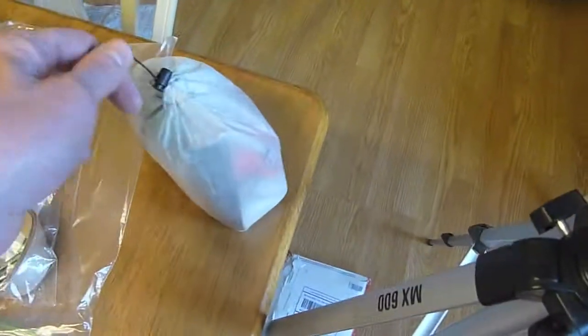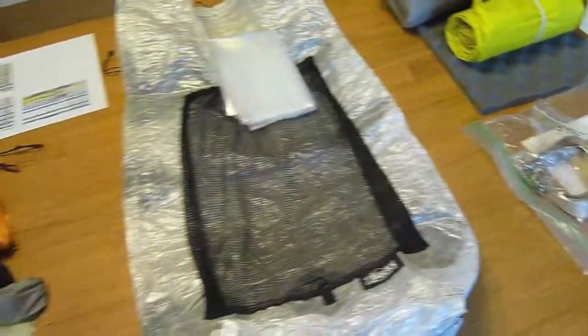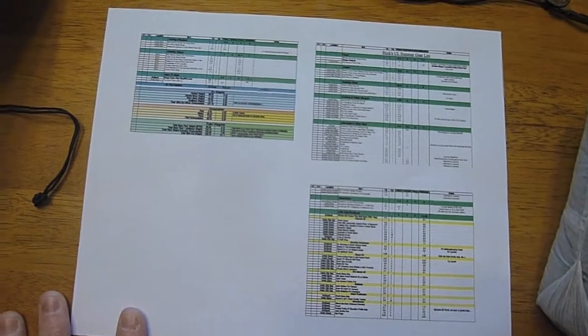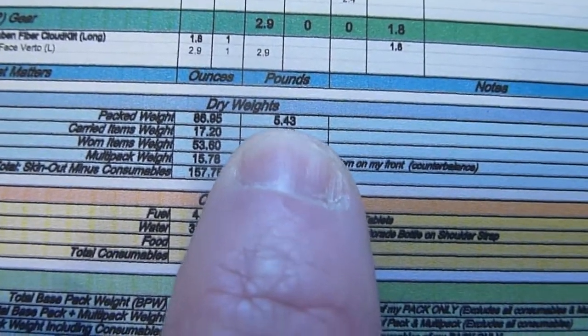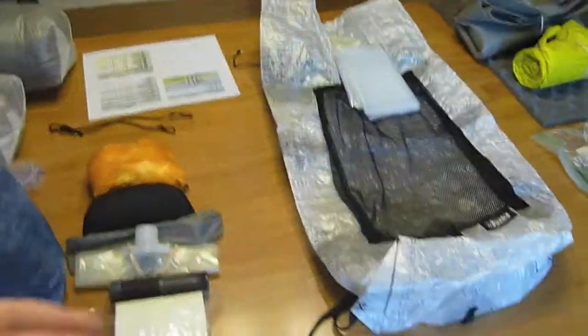There are some other things in my ditty bag, but my ditty bag will actually be inside my multi-pack, which attaches to the front of me. So if you're wondering about missing items, they're covered in the multi-pack. Here's a quick look at my gear list — I'll post a link below. My base pack weight is down to 5.43 pounds, not counting food, water, or fuel.